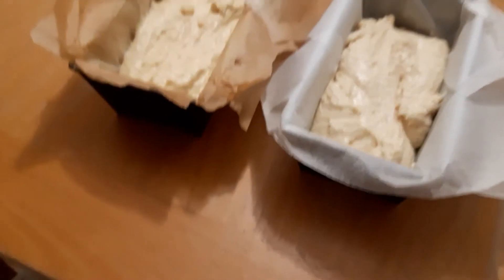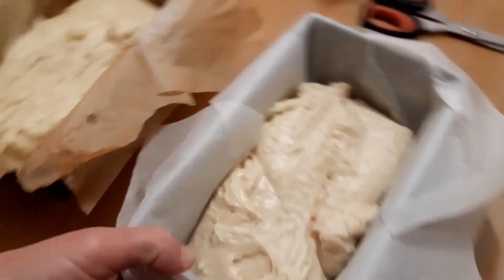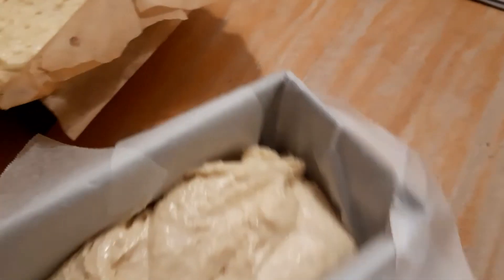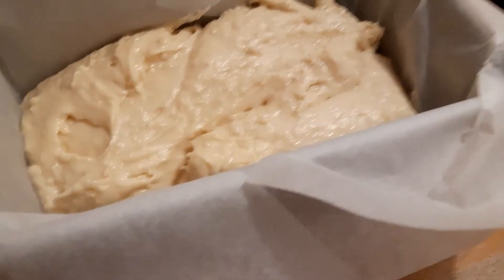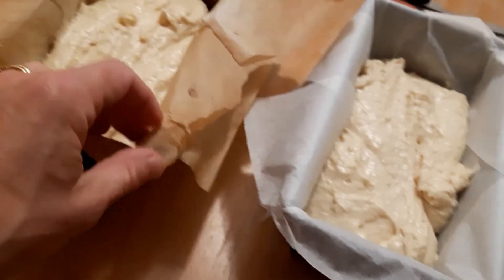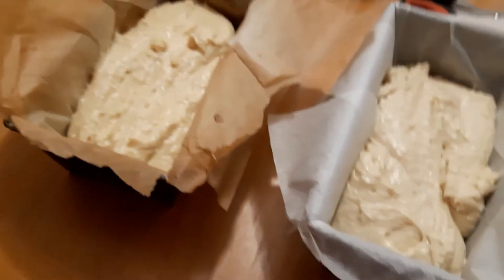I've lined two cake tins with non-stick paper. This is super, super important because gluten-free dough, as you can see, is pretty liquid. It's not like a regular bread dough — if I touch it, it sticks, you see. So you have to line your cake tins with some non-stick baking paper.